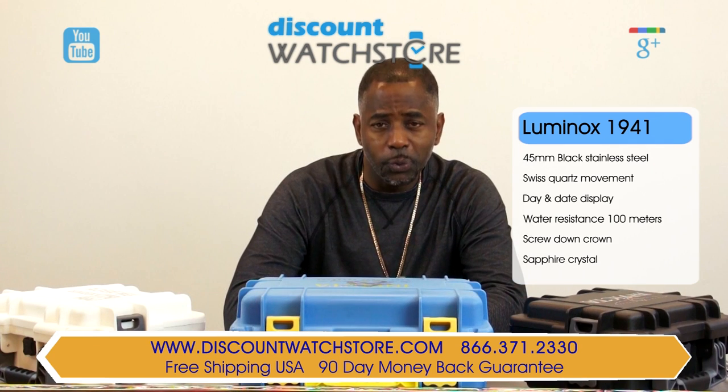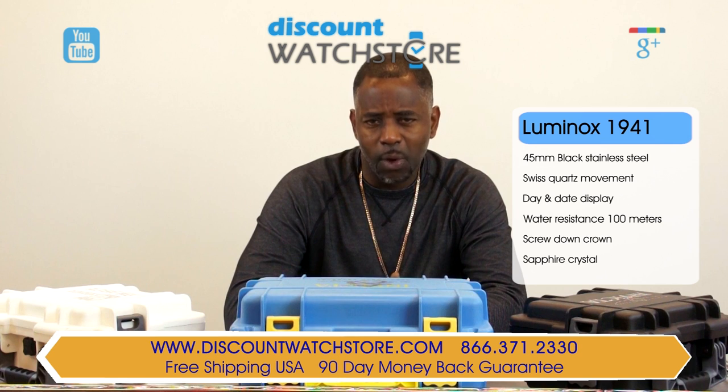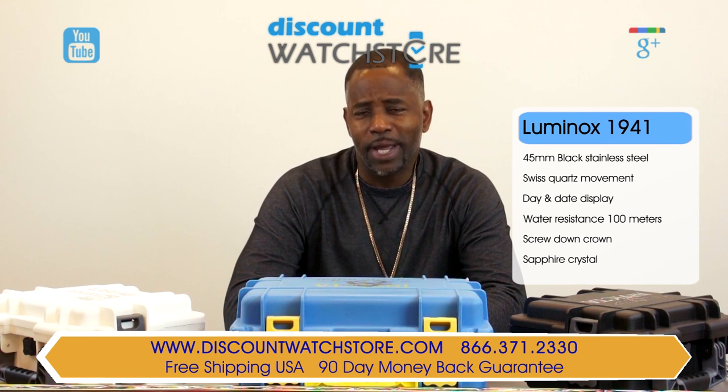So what are you waiting for? Get the Luminox 1941 from Discount Watch Store, where the price is nice.